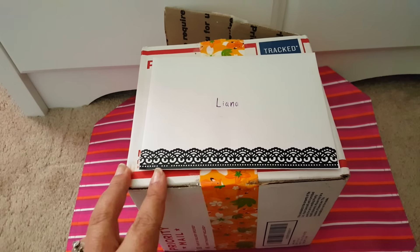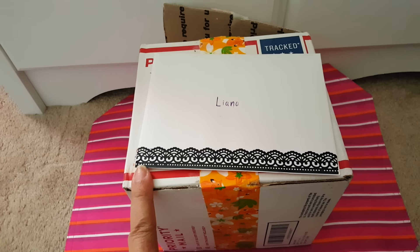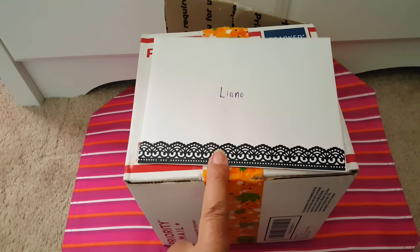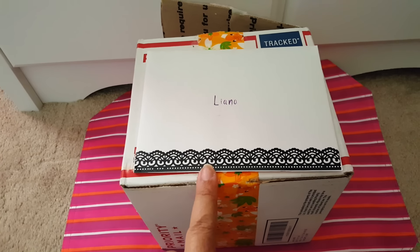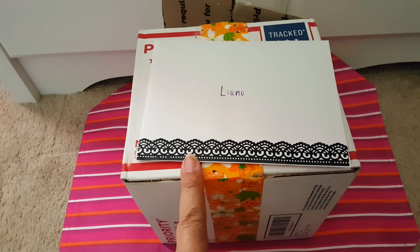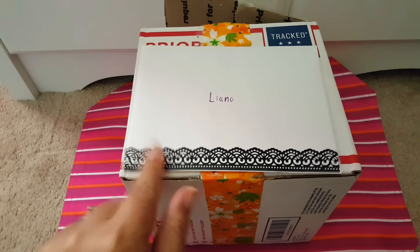We did like a little swap friend mail thing. We both had certain things we were looking for and she found me some stuff. I had already sent her a package, and I finally got this. I opened the top of the box and found the card. I did see one item that was Halloween themed, so I figured I'd go ahead and do this video really quick just to have it uploaded before Halloween hit.